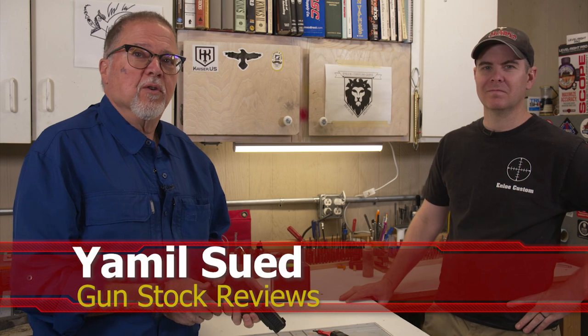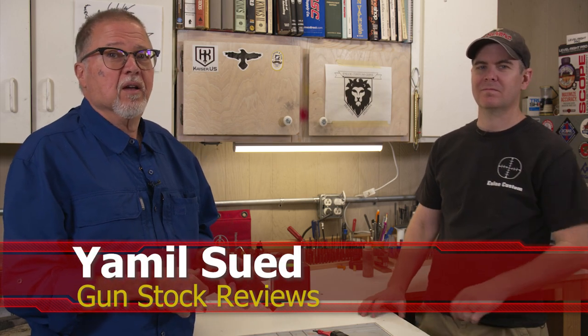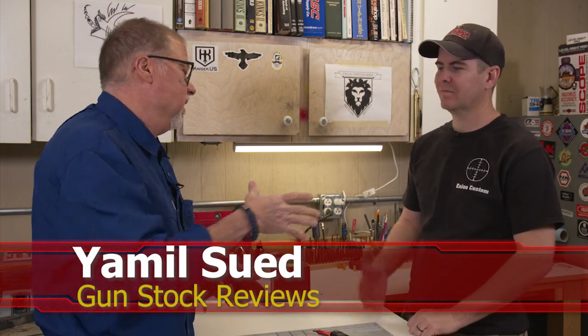Hello folks, this is Jamil Sir for Gunstock Reviews. We're here in Phoenix, Arizona at the headquarters of Enloe Custom Guns with Marty. And today we have a Glock 47 and an Acro P2 from Aimpoint. But before we do that, I'd like to ask you to please like this video, share this video, and subscribe to the channel so we may continue to bring you content like this.